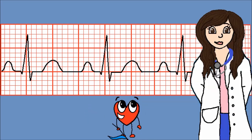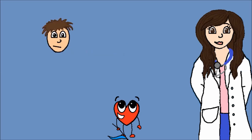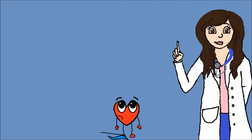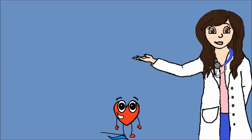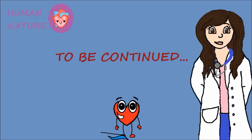Αυτό ήταν το πρώτο μέρος με κάποιες πολύ βασικές έννοιες για το υγιές καρδιογράφημα, η όψη του οποίου μπορεί να διαφέρει λίγο από άνθρωπο σε άνθρωπο. Θυμίζω ότι το βίντεο αυτό είναι απλώς εκπαιδευτικό και δεν μπορεί να χρησιμοποιηθεί για ιατρική διάγνωση. Οπότε πριν βγάλεις πόρισμα ότι ο κολλητός σου πεθαίνει, δείξε το καρδιογράφημά του και σε κάποιον ειδικό. Αν σου άρεσε το θέμα, κάνε like και share για περισσότερο Human Nature. Ραντεβού στο δεύτερο μέρος!